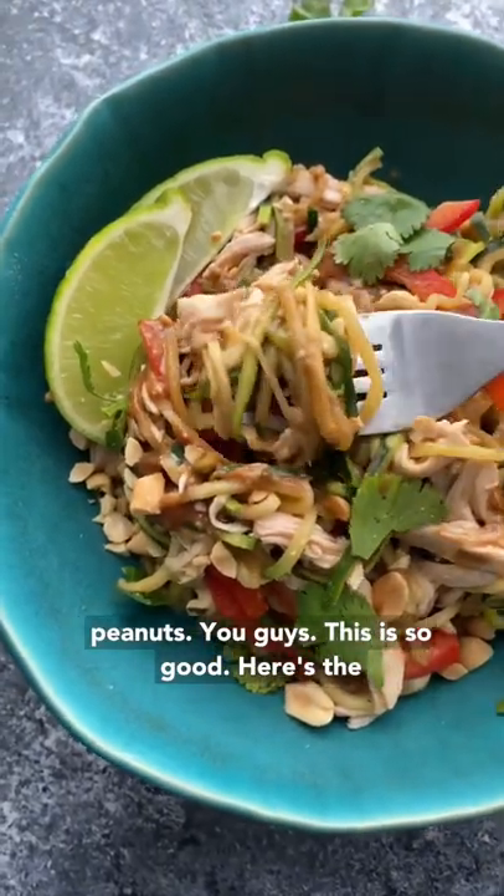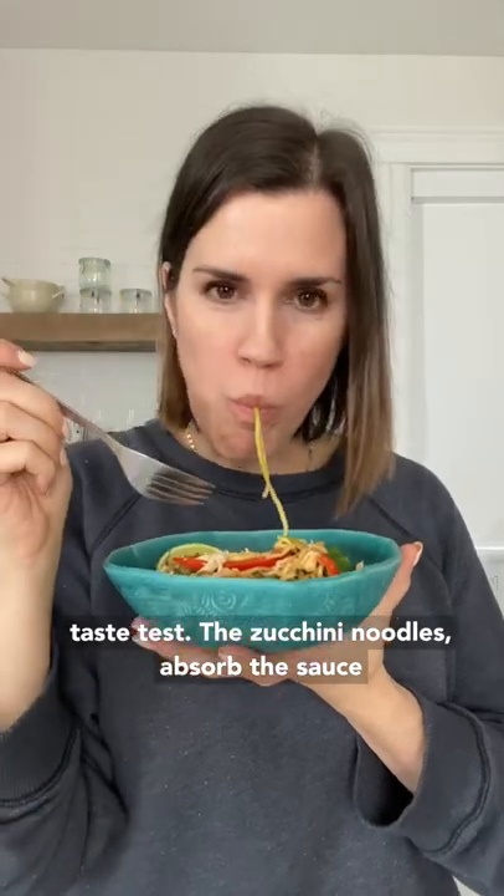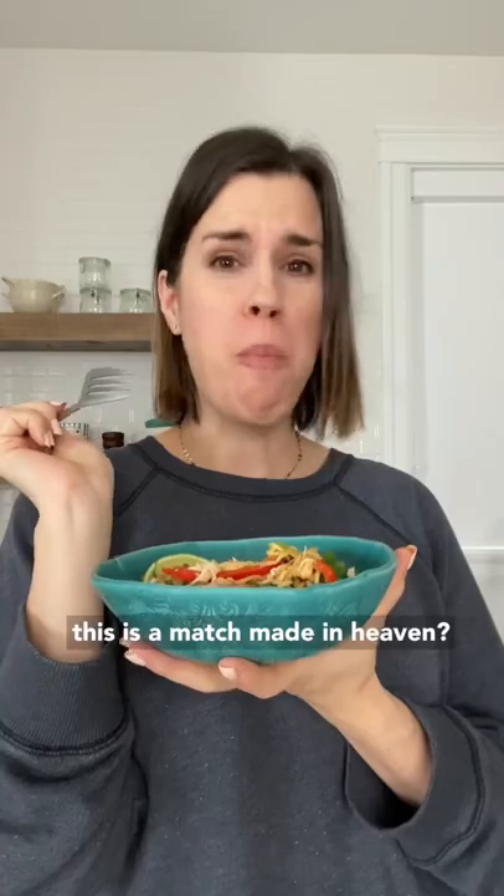You guys, this is so good — here's the taste test. The zucchini noodles absorb the sauce and get so much flavor. Who'd have thought? This is a match made in heaven.